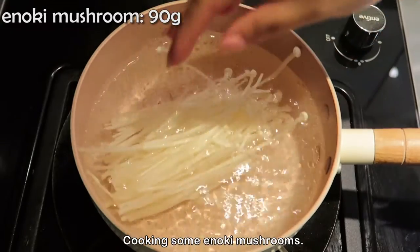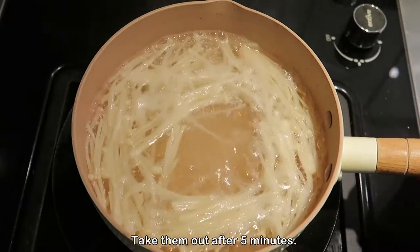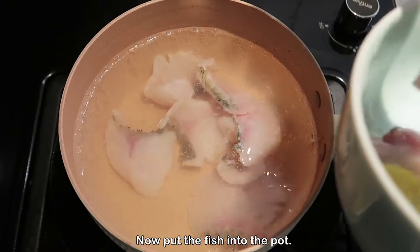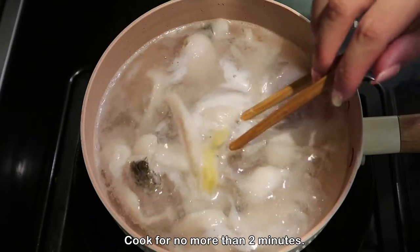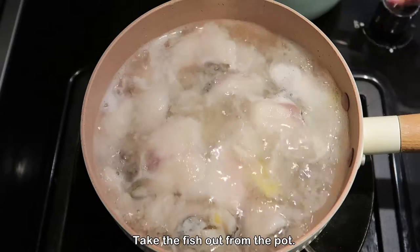Cook some enoki mushrooms and take them out after 5 minutes. Now put the fish into the pot and cook for no more than 2 minutes, then take the fish out from the pot.